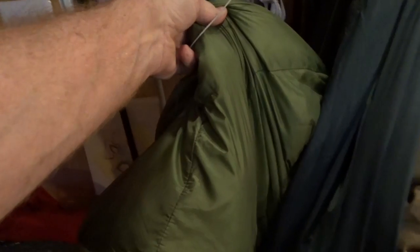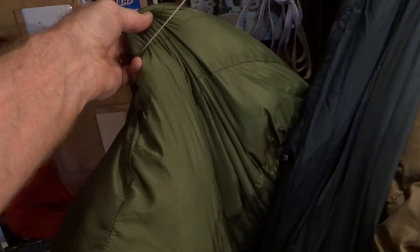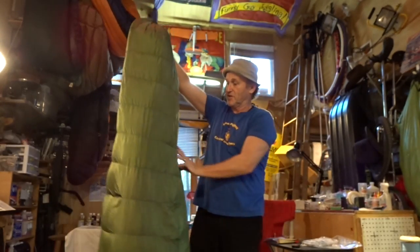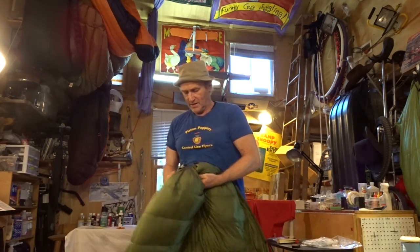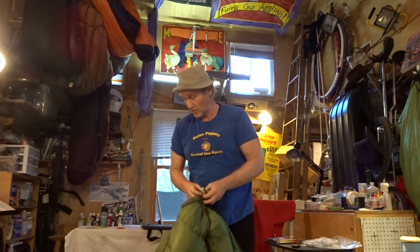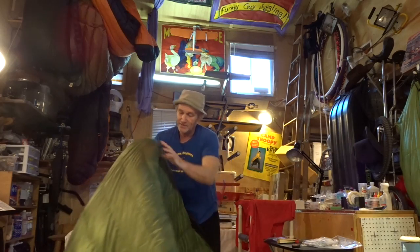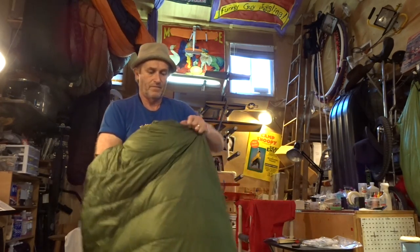All my under quilts and sleeping bags and top quilts just hang up there, ready to go. There's Franken quilt right there with my Dutch Chameleon, and my Jacks or Better High Sierra Sniveller — which is pretty cool because it can be worn as a sarape. It came in the mail unbeknownst to me. This is a Jacks or Better Sierra Sniveller — it's a top quilt, and it can also be used as an under quilt. You can spread it out, and right in the center it's got a piece of velcro.